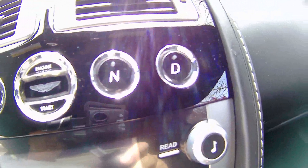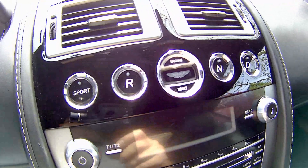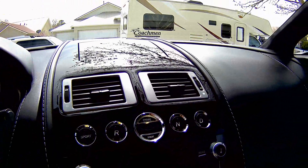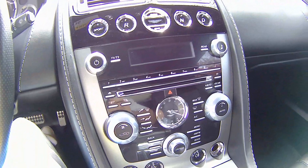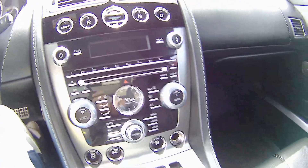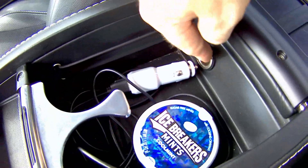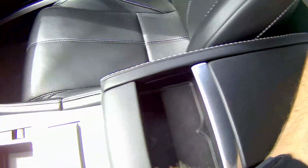The transmission is all on buttons — drive, neutral, reverse, sport mode. This is your push to start, which you actually have to insert what they call the emotion control unit. It has a six-disc changer, satellite radio, aux in, USB in, iPod connection, and two power ports, plus connections for USB and aux.